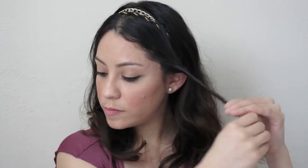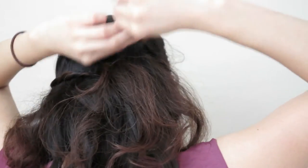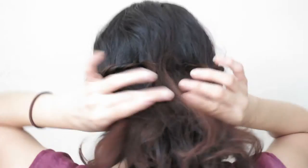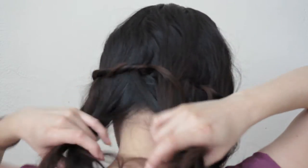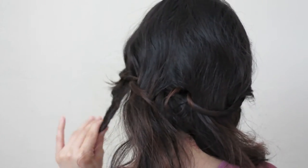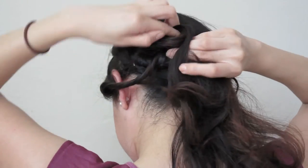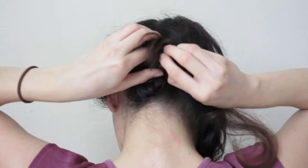Grab one of the sections and twist it up, then place it on the headband behind your head. Now twist the other section, pull it back, and tuck it into the headband. With the rest of your hair, separate it into three sections, then twist, wrap, and tuck each section into the headband.